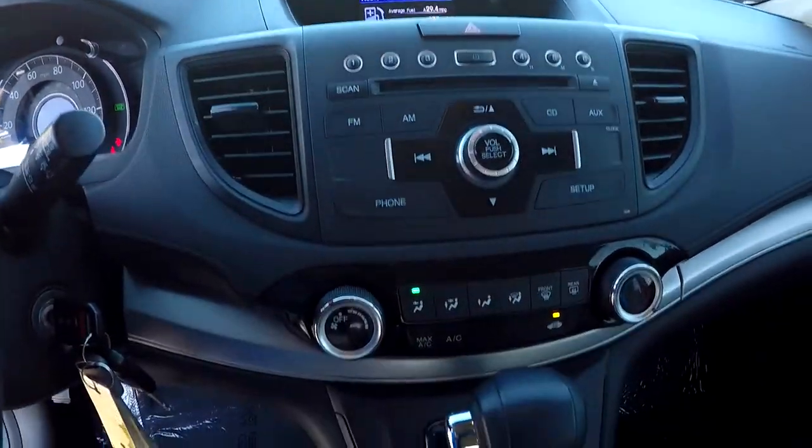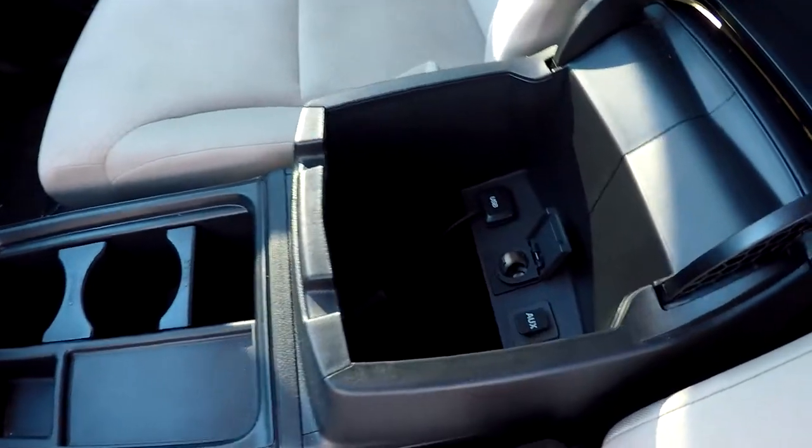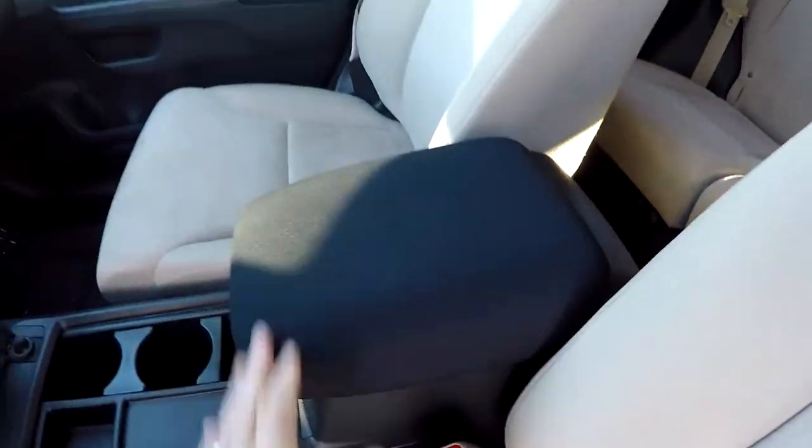You've got AM, FM, and CD, with climate control just below it there. You've got a power port out here, and some additional power, auxiliary, and USB options in that armrest.